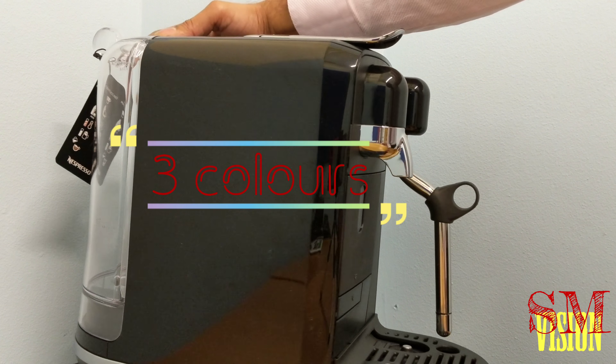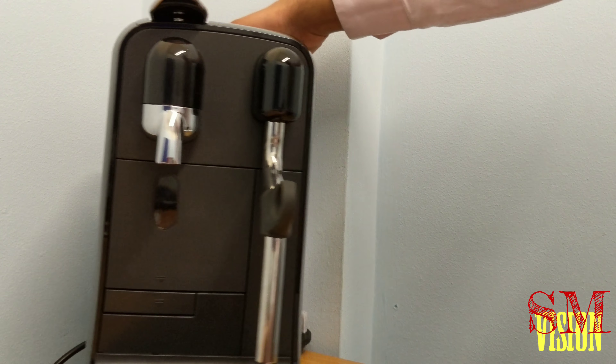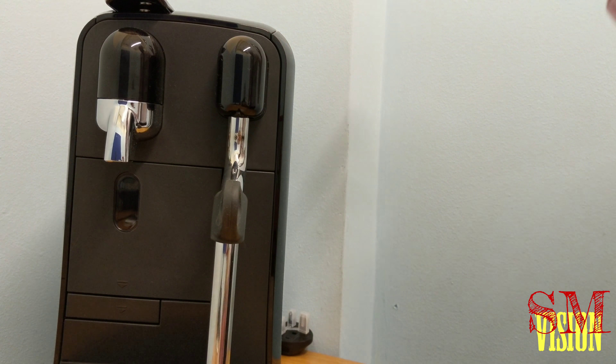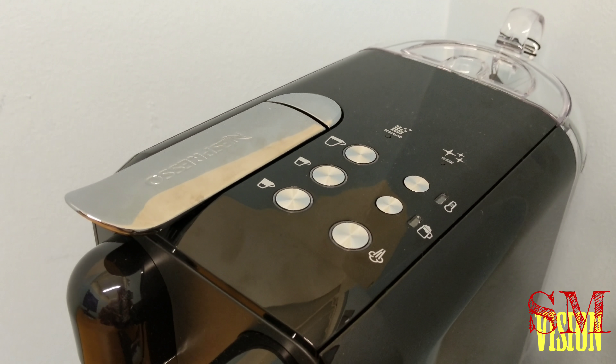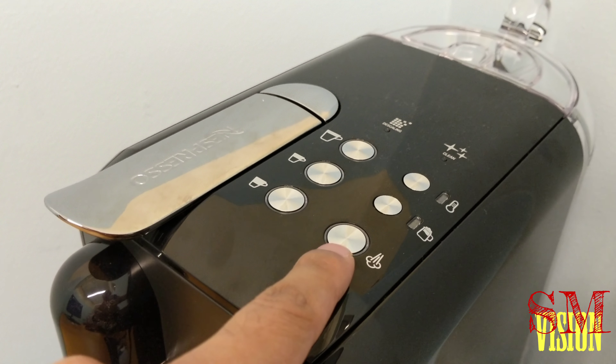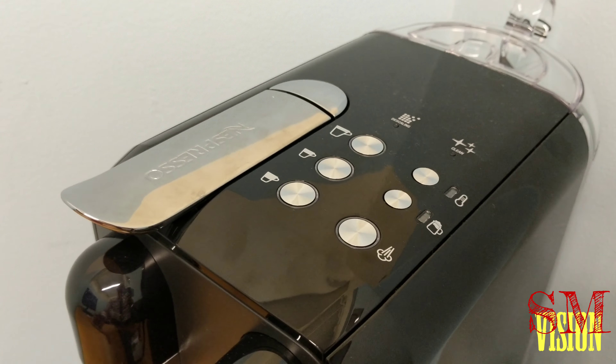If you want to go to the sink you can, or use a jug — it's all up to you. It's a shiny finish, superb design, I really like this uniform black design. The main difference is it's on top: when you go to the top, it's all button configuration, not all digital like other Creatista models.